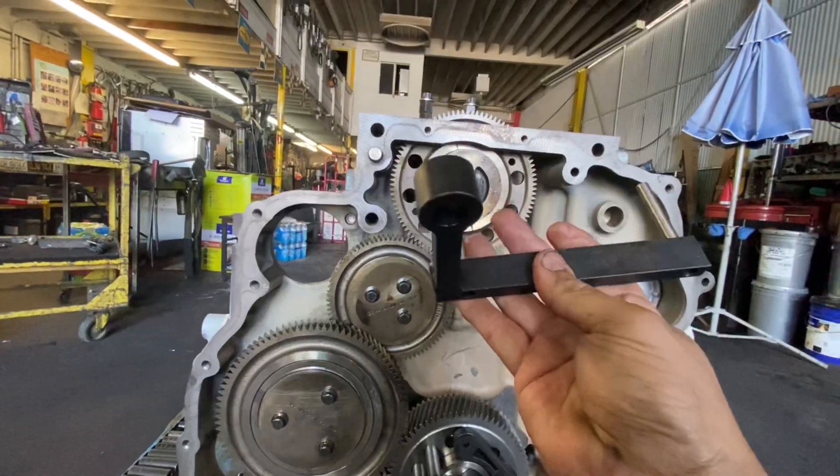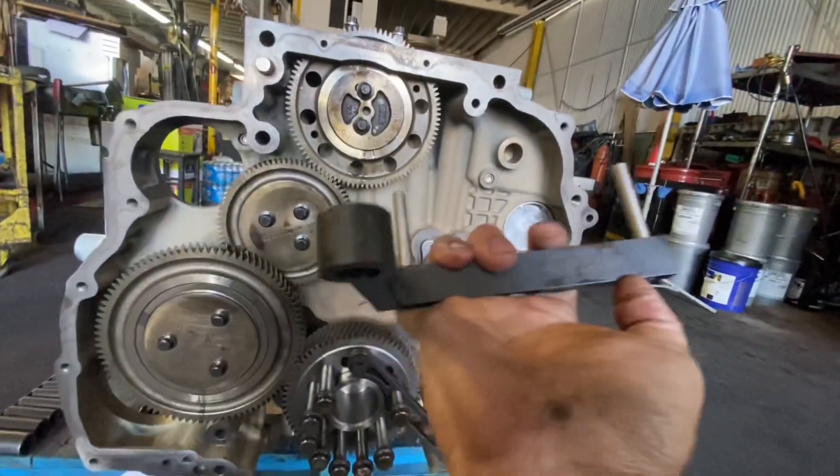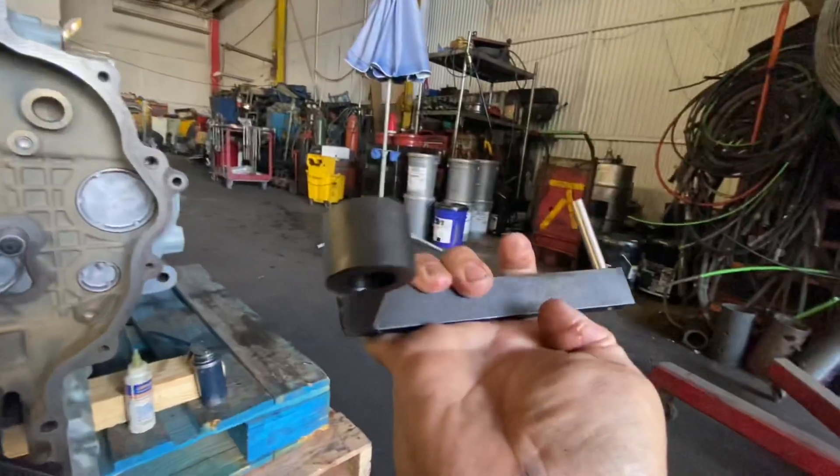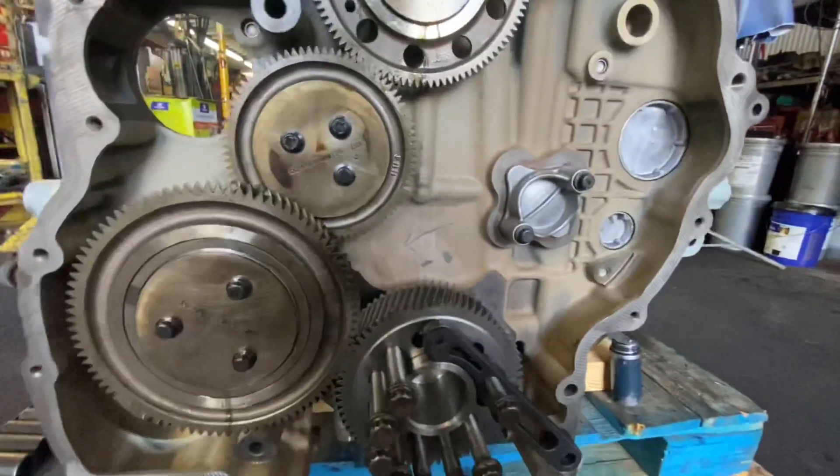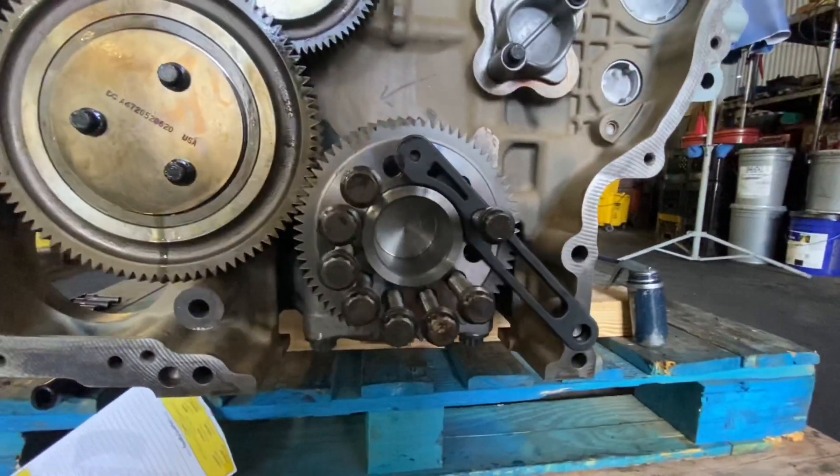When I purchased it, this tool was about $700. I think Kentmore makes this one — there is a part number on there, it's a J-something. I'll post that in the description link. You are going to need this tool as well; it is going to lock and secure your crankshaft.